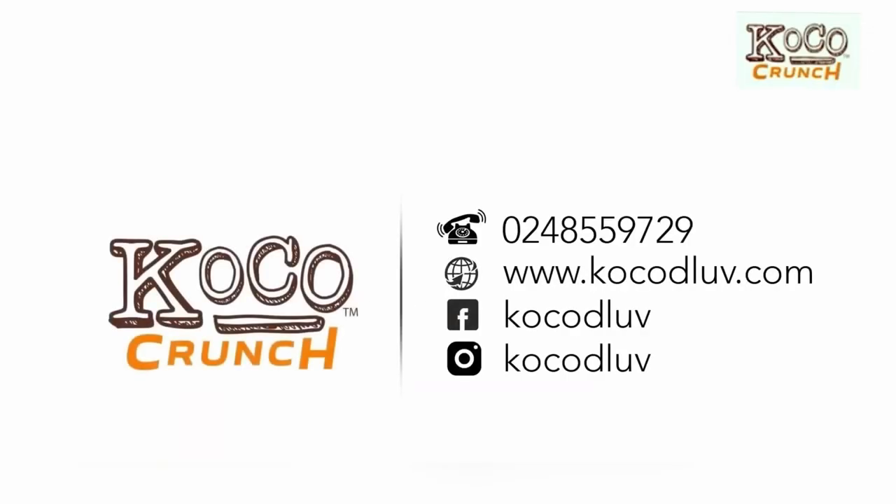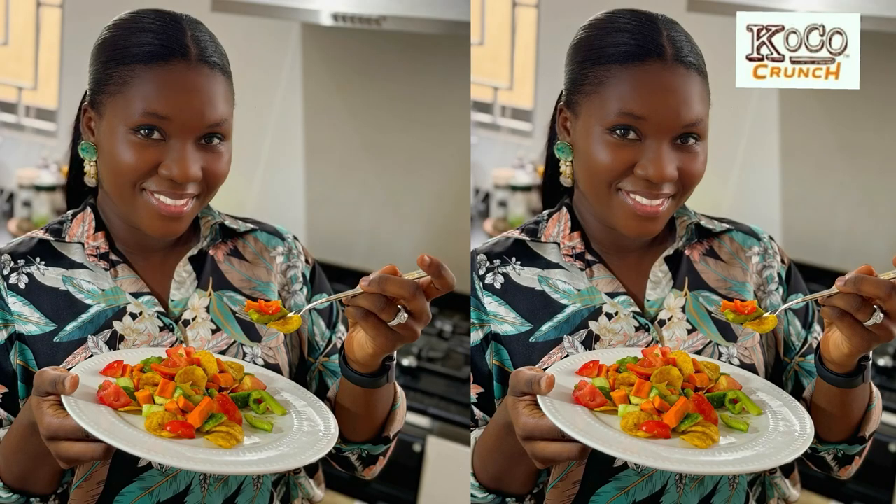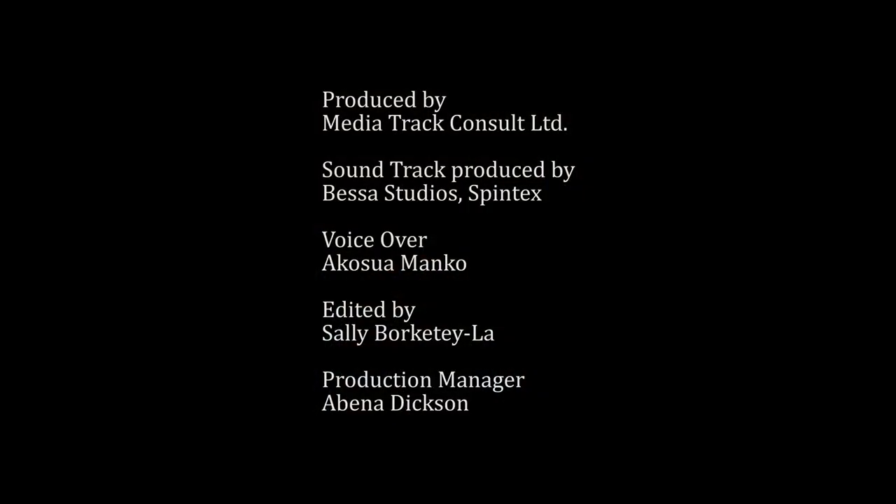Try it and send us your comments, share on our Facebook and Instagram pages, and we will be glad to hear from you. Don't forget to also share your recipes with us — you can also try it together.